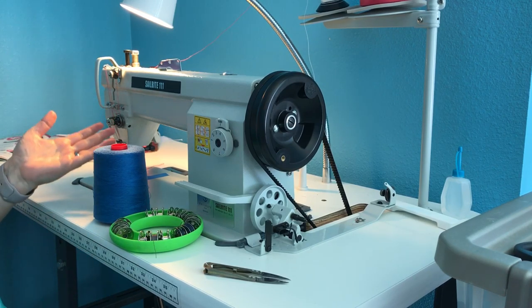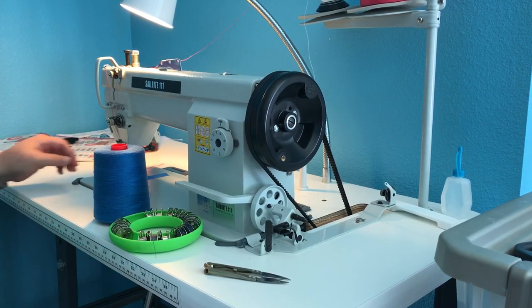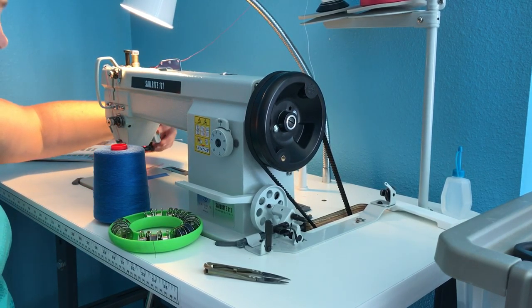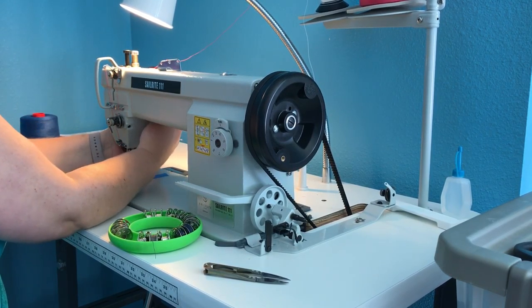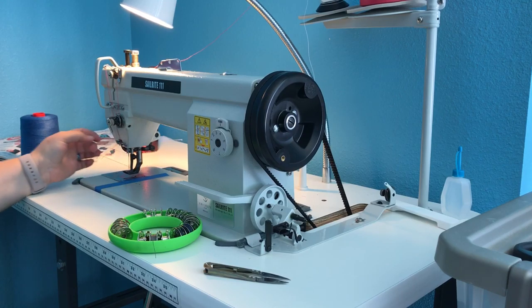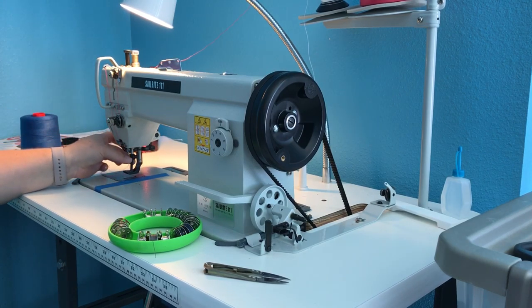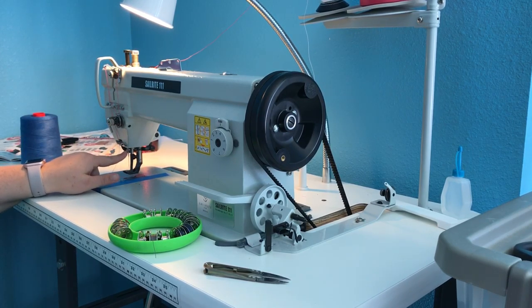First thing is I make sure my machine's on. I have it on a little surge protector down here — I just flip that off when I'm not using it. Make sure your presser foot is up. Then take your needle thread out of the needle and the little hole that goes right above it.